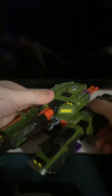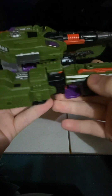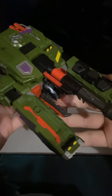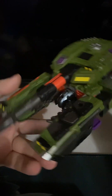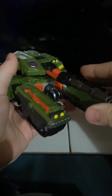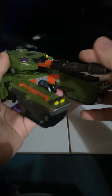Here is Megatron in his tank mode. I love the look of Armada Megatron — he just looks really good with all the details he's got here. Nice greens, oranges, silvers, and purples. He does roll, his turret does move, and his barrel does move up and down — it goes pretty far.